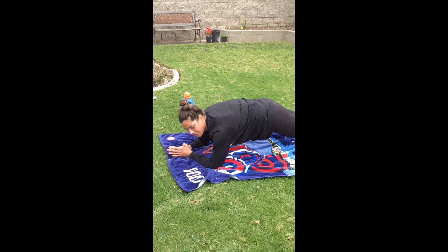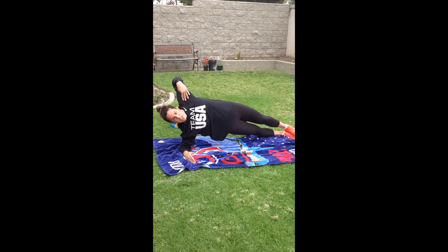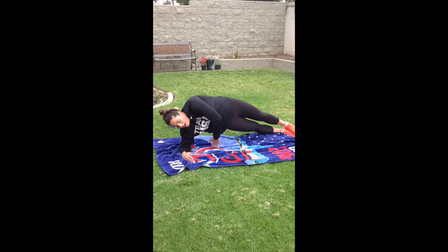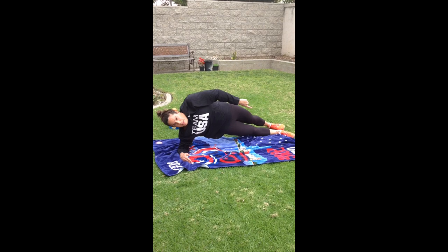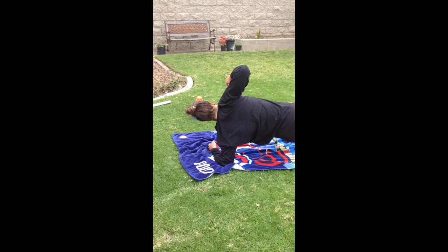Once we're done with our 30-second front plank, take a rest if you need to. Then we're going to go into our side plank. Make sure your shoulders are stacked on top of each other in a nice straight line from elbow to shoulder. Keep your hip off the ground and raised, and your feet can either be stacked on top of each other or one in front and one behind. Hold for 30 seconds, take a rest if needed, then switch over to your other side for 30 seconds as well.